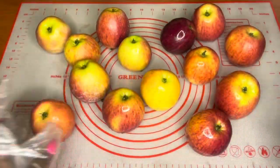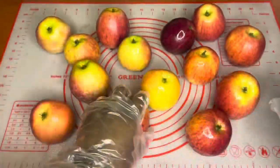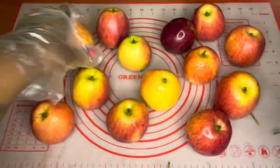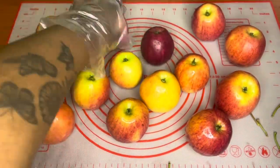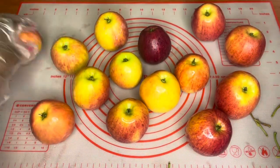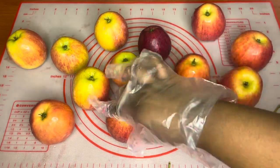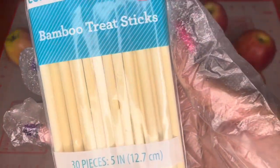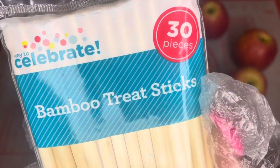Now I'm just taking my stems off of my apples because they just seem to get in the way. These are bamboo treat sticks — I got these from Walmart for around three dollars.